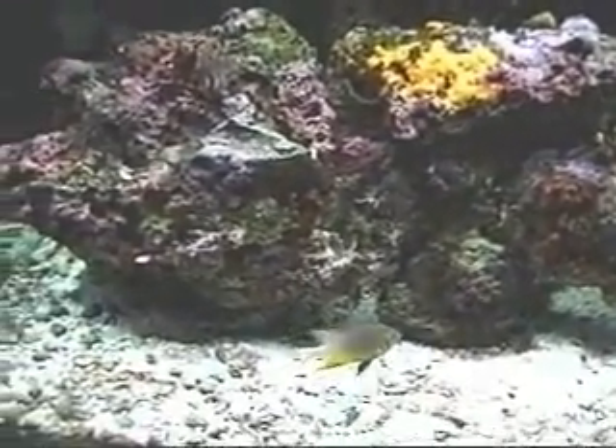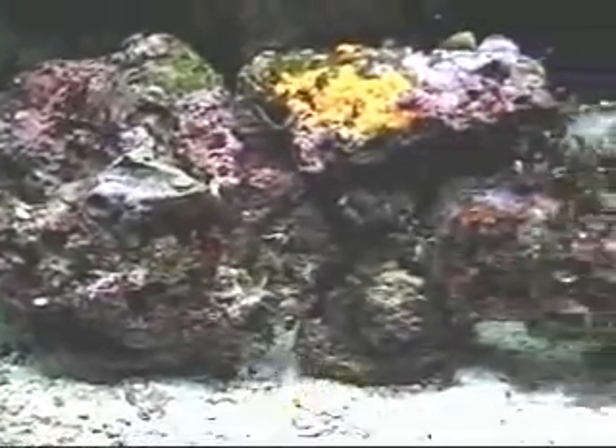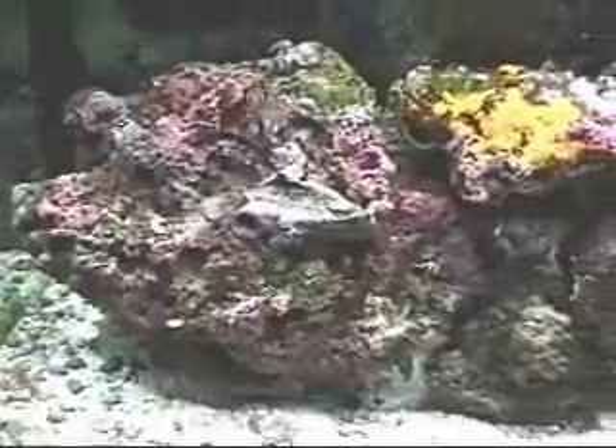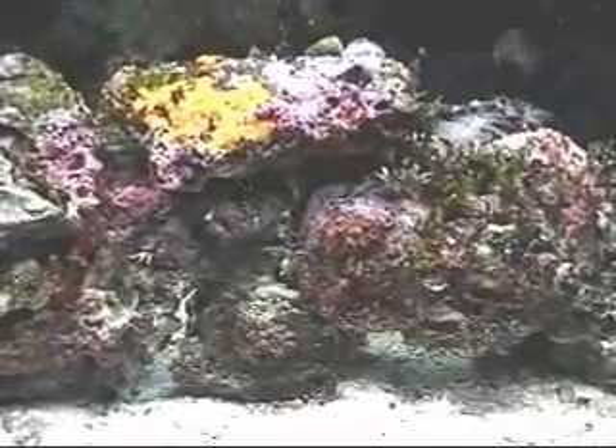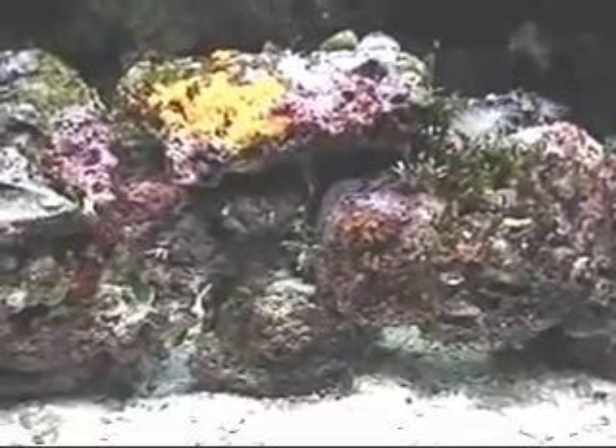And there's my damsel. I only have two fish right now — my damsel and a white-spotted grouper. A skunk cleaner shrimp as well. Anyway, that's kind of the left side — we'll go to the center next.